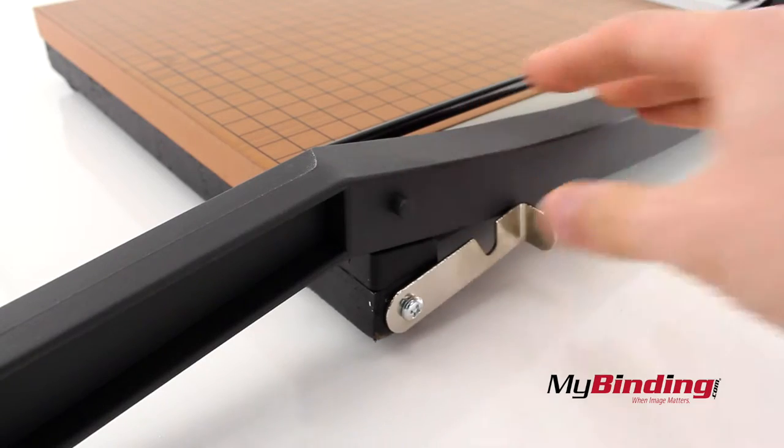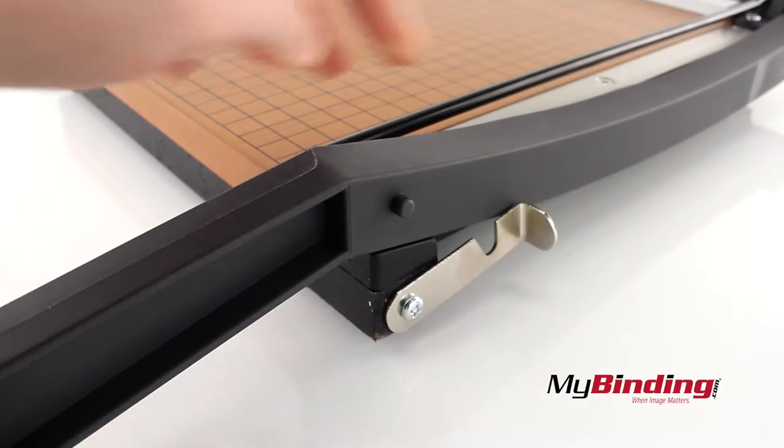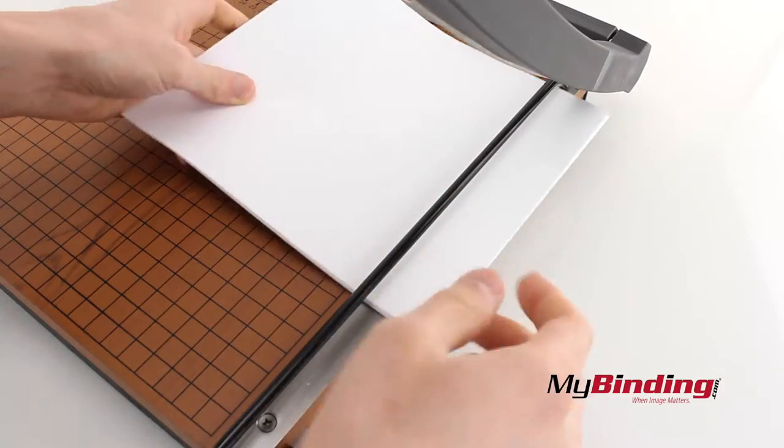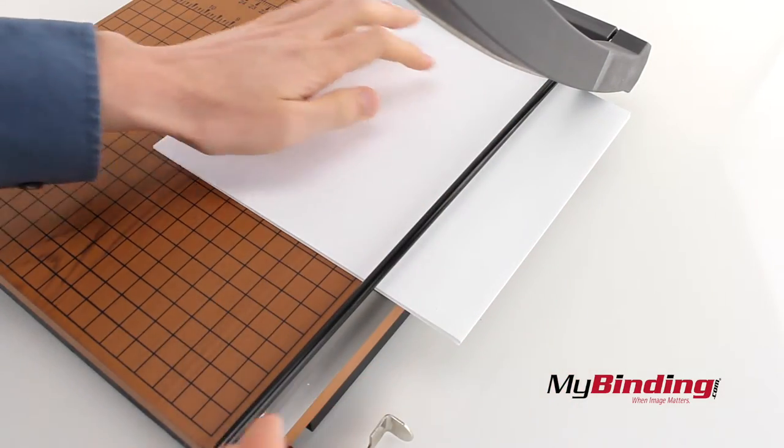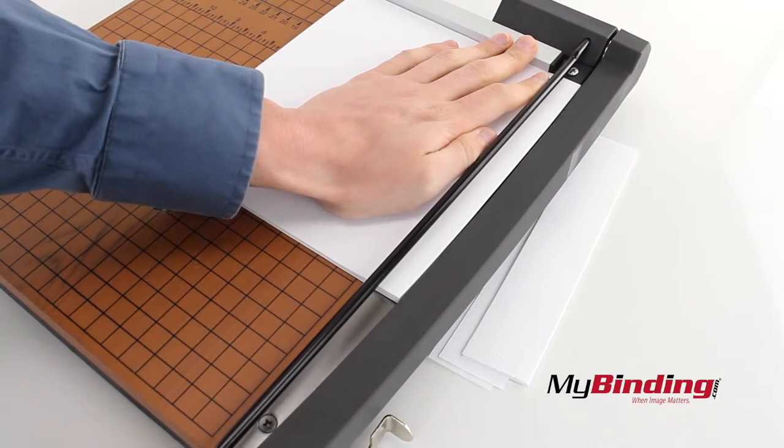There's also a lock on the handle to keep the blade safely in place when not in use. The black metal guard also helps keep your fingers from accidentally slipping into the blade while you're making a cut. We always like to keep those attached.